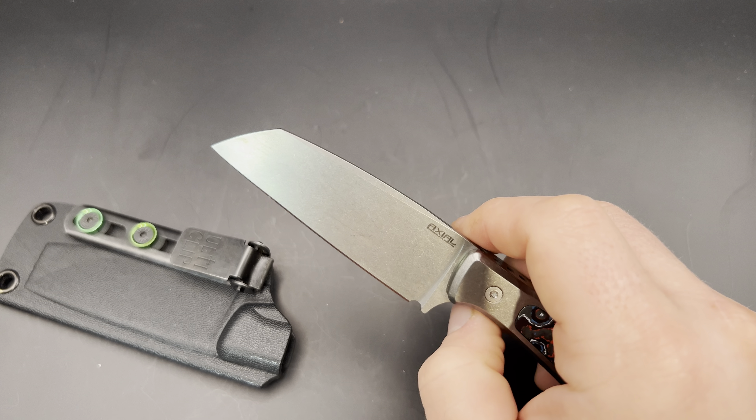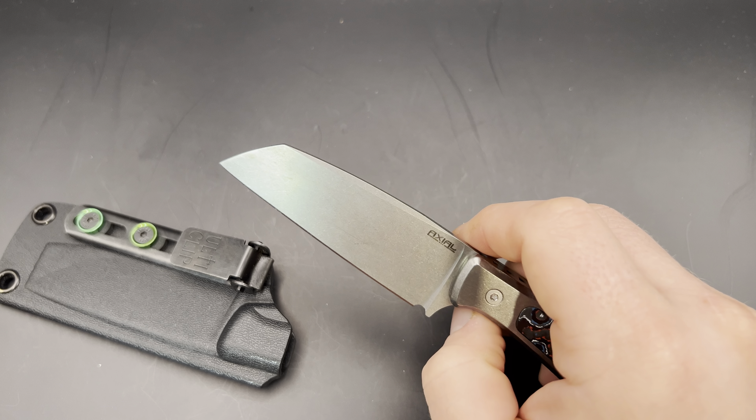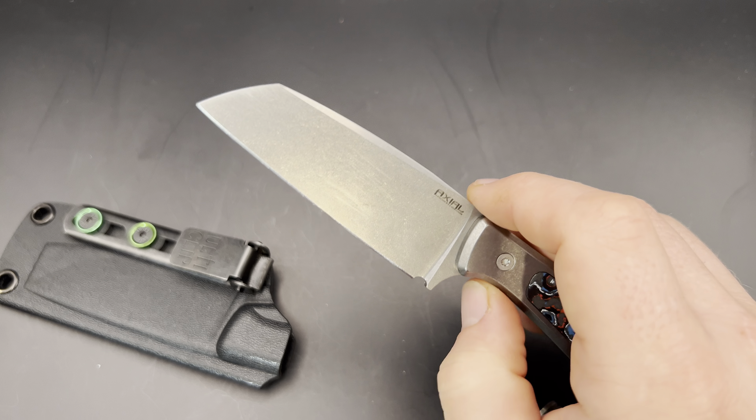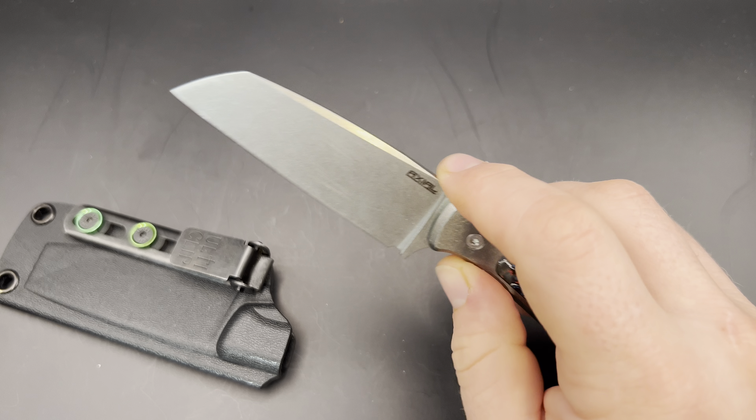It's a really well-done blade. The drop point and tanto both look great — especially the drop point. I really like the sheepsfoot and think this is what I would go with, but if I got another one I'd probably go with the drop point, although the tanto is pretty unique as well.